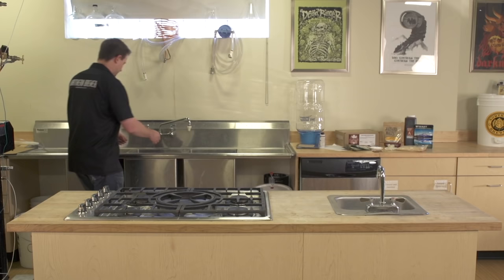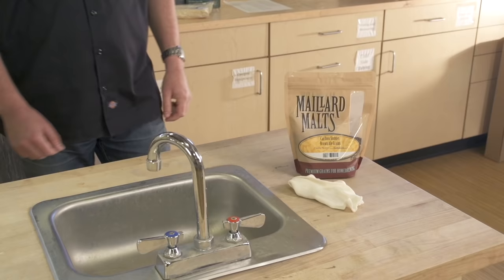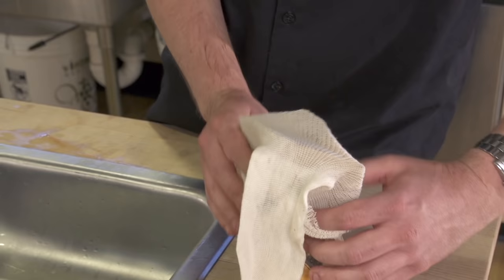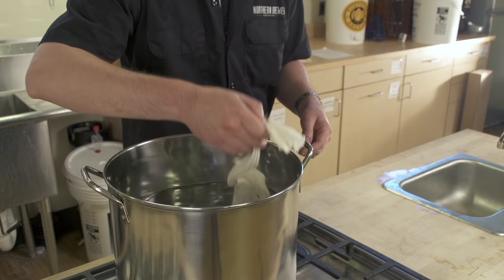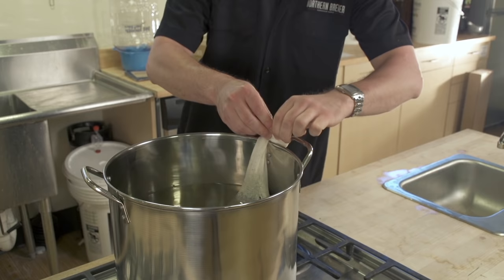The boil kettle is ready and we're going to brew the Caribou Slobber Brown Ale. On brewing day, we will boil the malt extract and hops in water to make the wort and then cool the wort. If your recipe kit includes specialty grains, it also includes a muslin bag for steeping. Put the muslin bag over the open sack of grain, tip the sack, and slowly pour the grain into the muslin bag. Tie a knot near the top of the muslin bag so the grain doesn't spill while steeping. Steep the grain for 20 minutes or until the water reaches approximately 170 degrees Fahrenheit, whichever comes first.